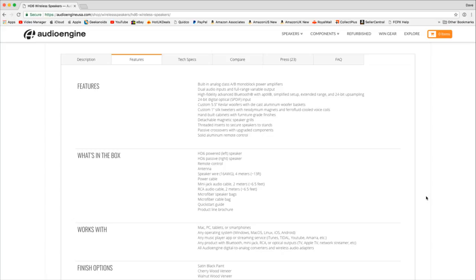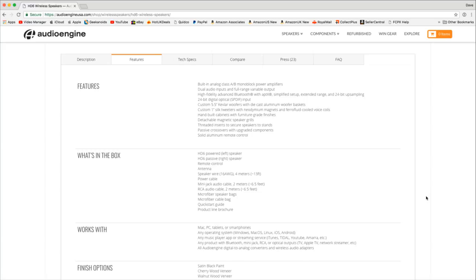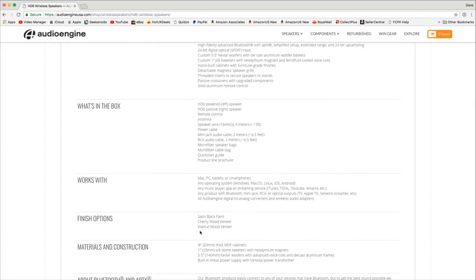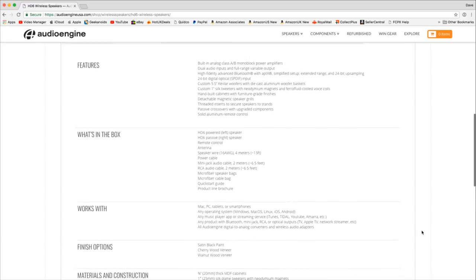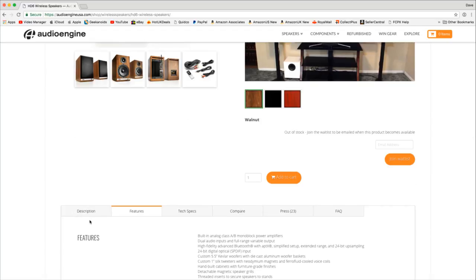There are also detachable speaker grills and threaded inserts on the bottom. As well as rubberized foam pads for desk use, you can thread them onto speaker stands if you wish. The crossovers are passive with upgraded components, and there's a solid aluminum remote control. The finish options are satin black, cherry wood veneer, or the walnut wood veneer that I've got here. The cabinets are 20mm thick MDF.